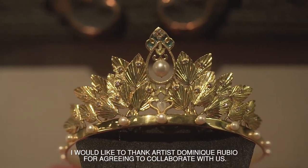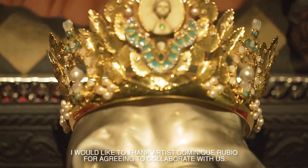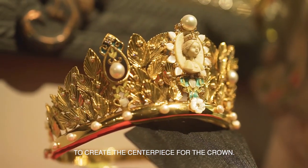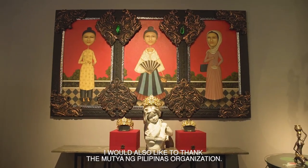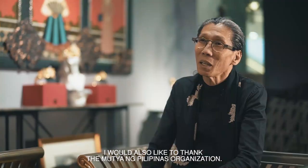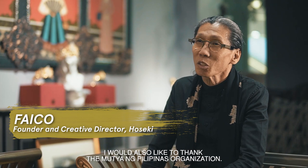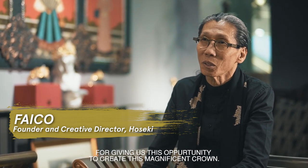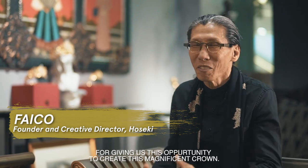I would like to thank artist Dominic Rubio for agreeing to collaborate with us to create the centerpiece for the crown. And I would also like to thank the Mutya ng Pilipinas organization for giving us this opportunity to create this magnificent crown.